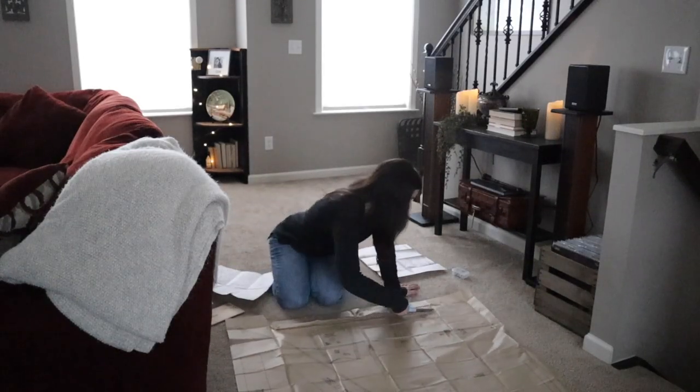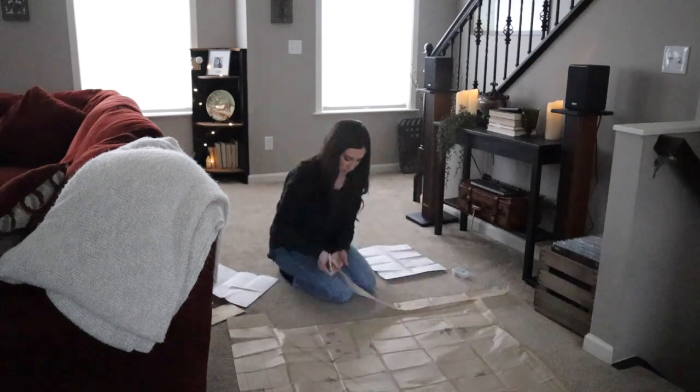Starting out, I just cut out all of my pattern pieces so I was ready to go. I'm not sure if I'm supposed to cut out the size I want, or cut it out at the largest size and then pin it back in case I want to use it again or make it for someone with different measurements. I'm just going to cut it out at the largest size, then trim or pin to a smaller size if I need to.